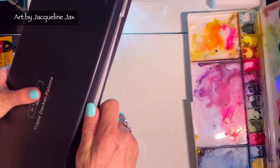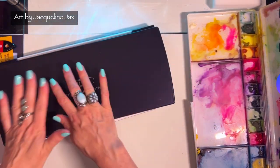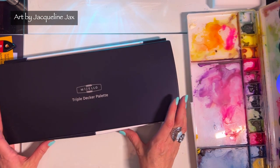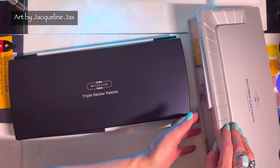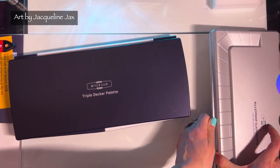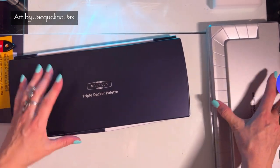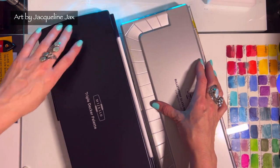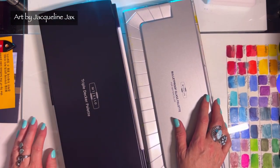There's the Mijello triple decker palette for you. What do you think? Which ones did you see today that you like best, and which one do you think I would benefit from for my granulated palette? Do you like the bulletproof glass one or the triple decker palette? Thanks for watching.